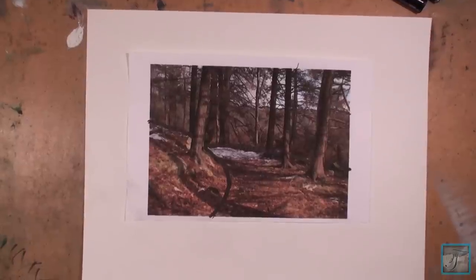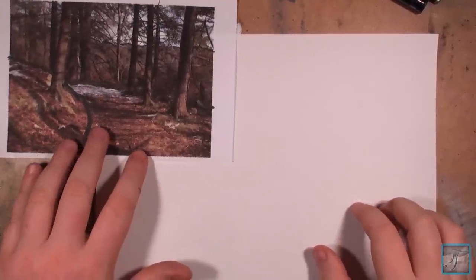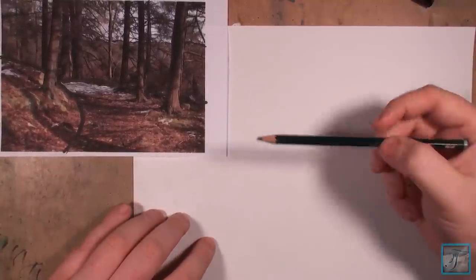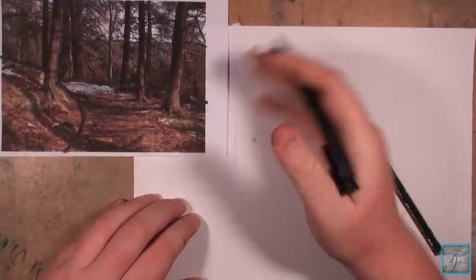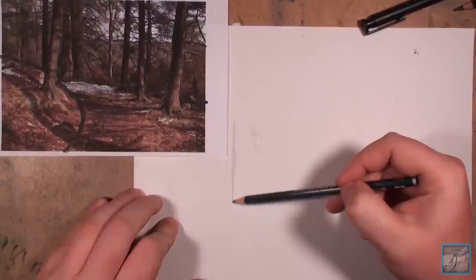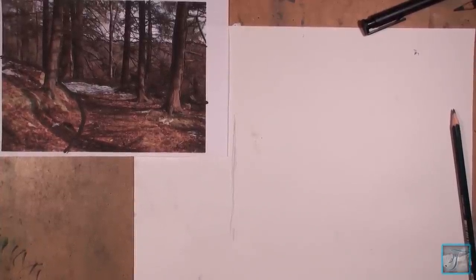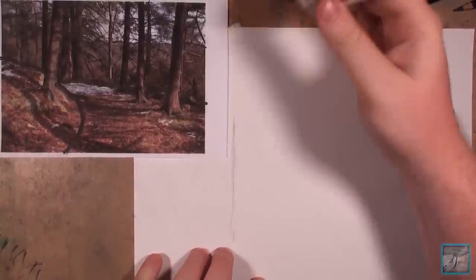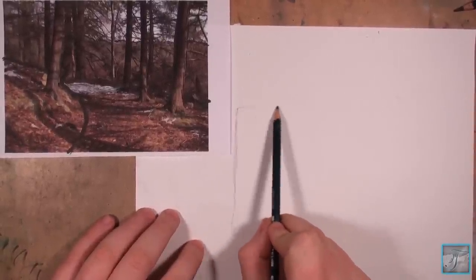I'm going to zoom back out, move this picture off to the side, and keep both images visible so you can see them. I'm going to make a rectangle roughly the same size as what I have going on over here. I completely smudged this area but it's not a big deal — it's just a sketch. I should try having all my tools ready before I do these tutorials. Maybe I'm just overthinking things — being prepared, eh, who needs it? Just wing it, right?